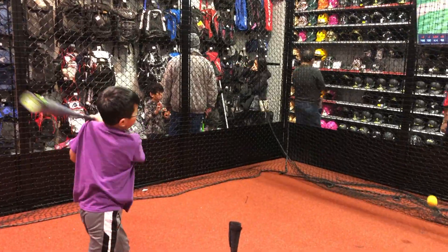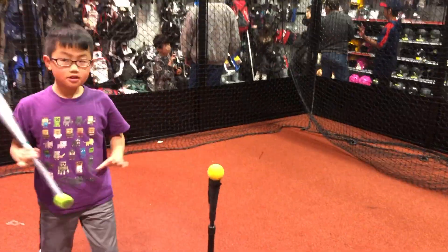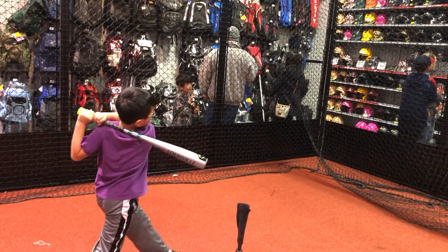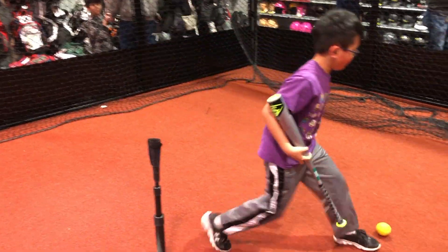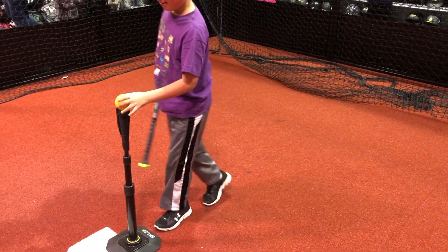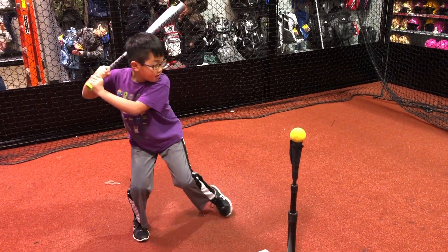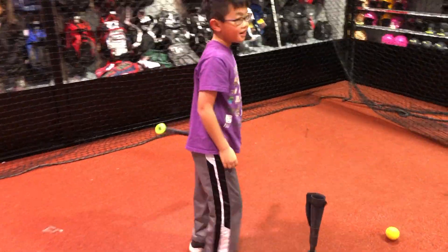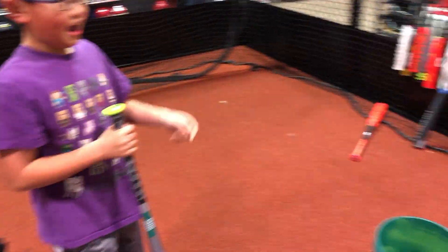They have a tee set up inside and you can hit a variety of either soft baseballs or spongy softballs depending on your sport. Unfortunately it's not hitting real baseballs so you don't get that real ping of the bat, but that's for safety reasons. The ball is definitely not going to fly off as hard since the sponginess absorbs a lot of the impact, so it's going to be pretty hard to hit a home run in this cage.